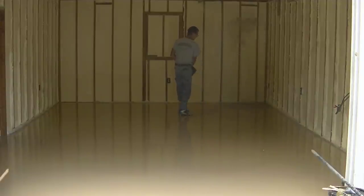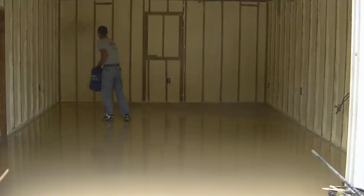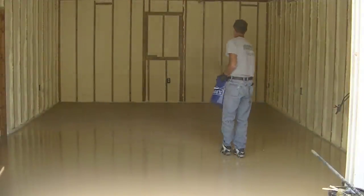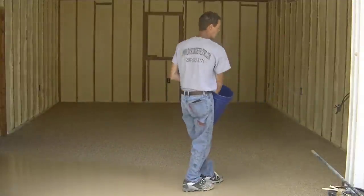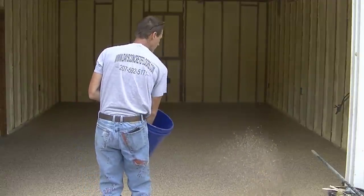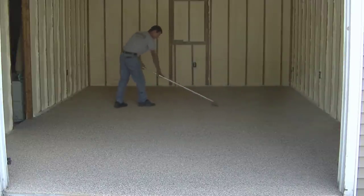I'm wearing spike shoes — kind of like baseball or softball cleats — and you can actually wear baseball cleats or get special epoxy spike shoes. I'll have them in the description below. You're going to want to walk right back into the wet coating and broadcast the flake by throwing it up in the air and letting it settle down onto the floor. You want to completely cover the base coat for a full broadcast. I always do full broadcast — never partial, since partial can give you uneven thickness. The flake also adds durability to the coating and helps hide small scratches and dirt.